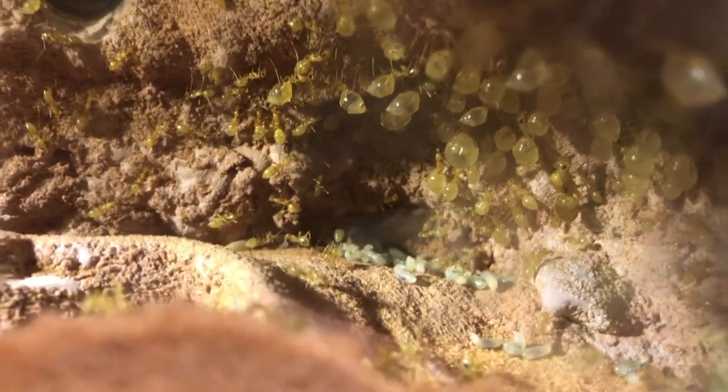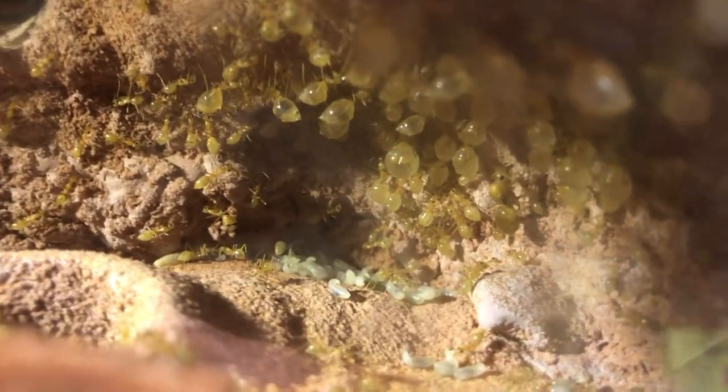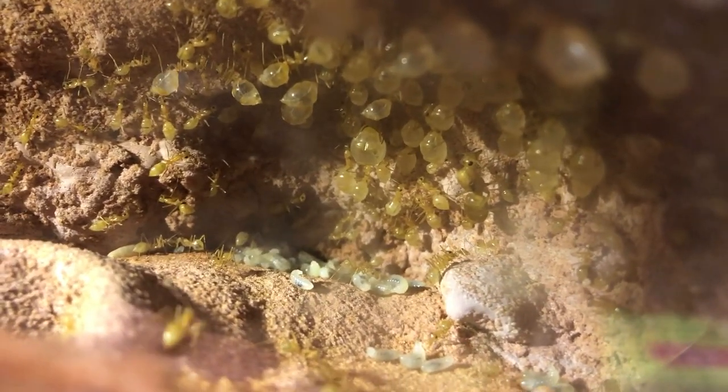Also on the right side, you can see the queen ant. She is just a little bit bigger than the other ants there, and she just hangs out on the wall there.